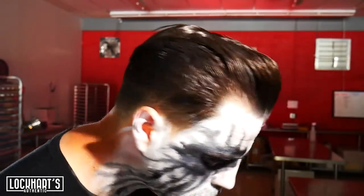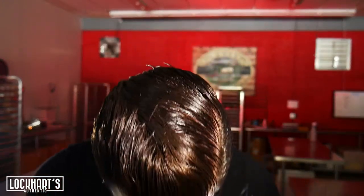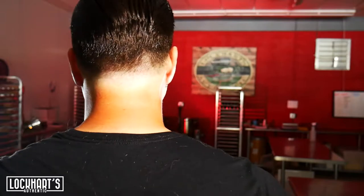Here we have the final results. I'm going to work the angles all over here for you so you can see the top, the sides, see the nice shine. I'd say the job done nicely.